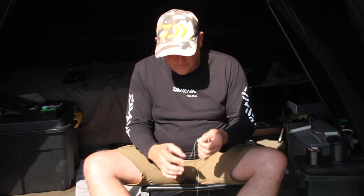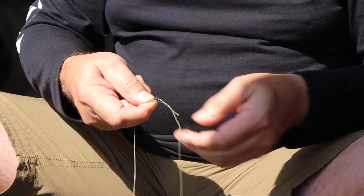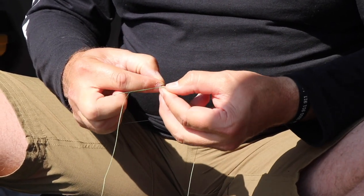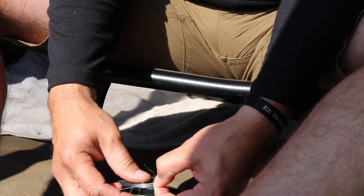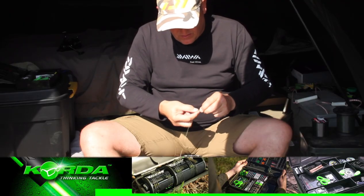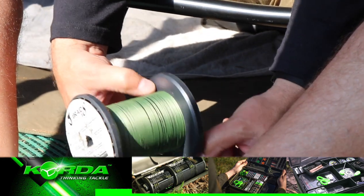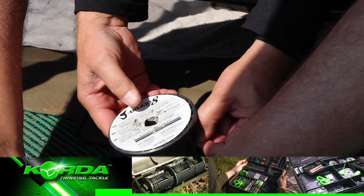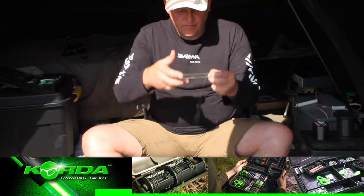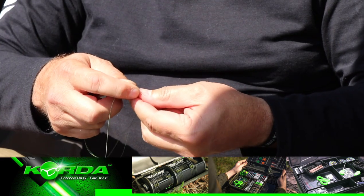And I do this five times — that's twice, three times, just push it through, a fourth time. And you can do this with mono as well. And a fifth time.